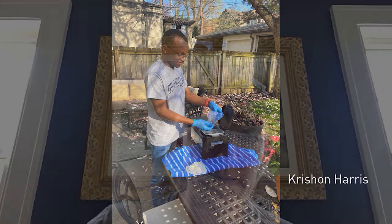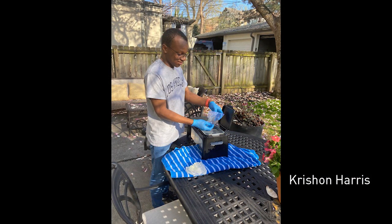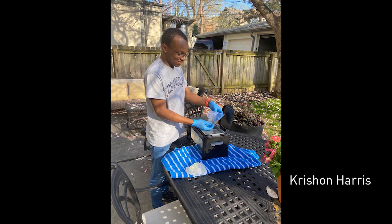He keeps social distancing and comes over about once a day. A doctor from Billings, Montana had written code and designed masks, and they're sharing these files with people to go ahead and 3D print them.